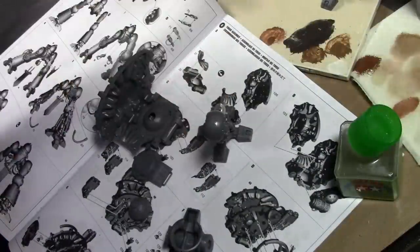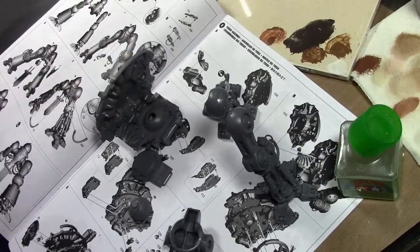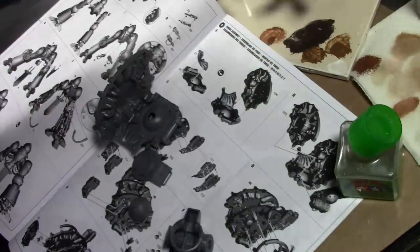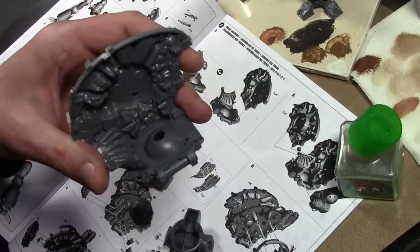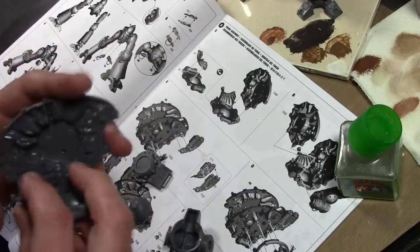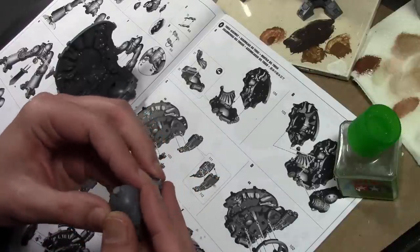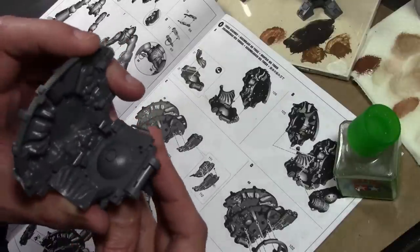After about an hour, got the legs together - at least the bare portions of the legs. We're going to leave off all the plates, so after the painting that'll make it a lot easier. Anyway, started on the torso and we got the first part that needs some modification. Here's the top part of the knight, and you have the bottom here with the legs, and there's a ball joint here which slides up.